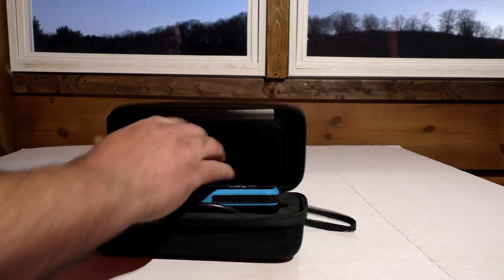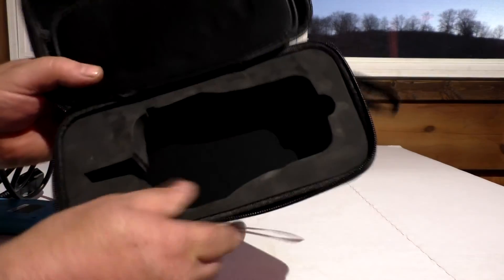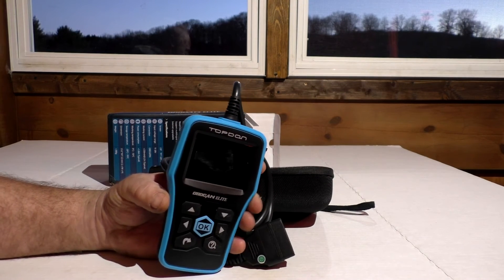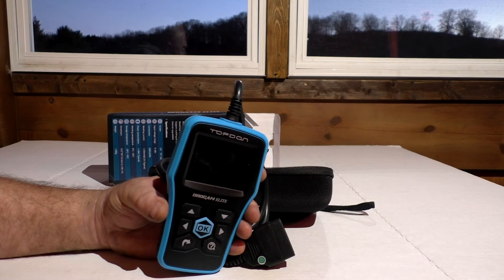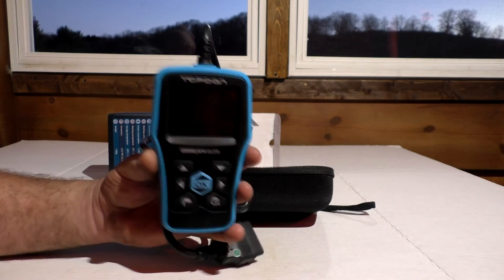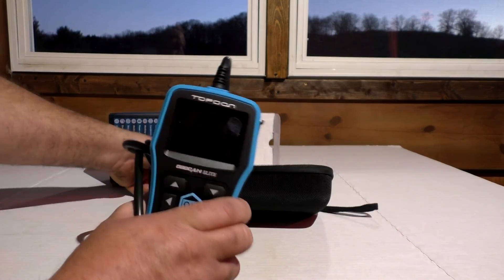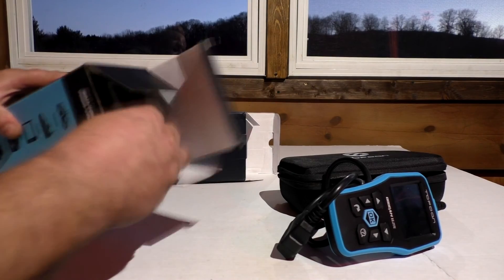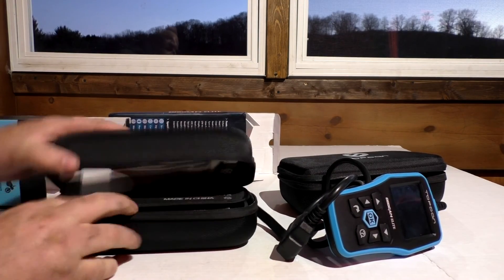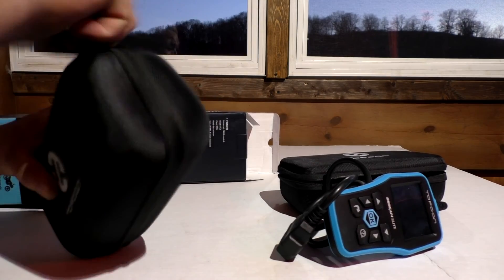TopDown ODB2 Elite — very easy to use, well-built code reader. Comes with a really nice package, just like their other products — a thick foam insert, very well protected for storage. Even somebody that is not familiar with cars or doesn't have any experience at all is going to benefit from something like this, especially with that ability to look up the code onboard and get a general idea of what's wrong with your vehicle. Check out the link below for this specific code reader. This here is their jump starter — same thing, very heavy package, well built. Pretty awesome product, good for a college kid to throw in the back of the car. I did a review on this a couple months ago.